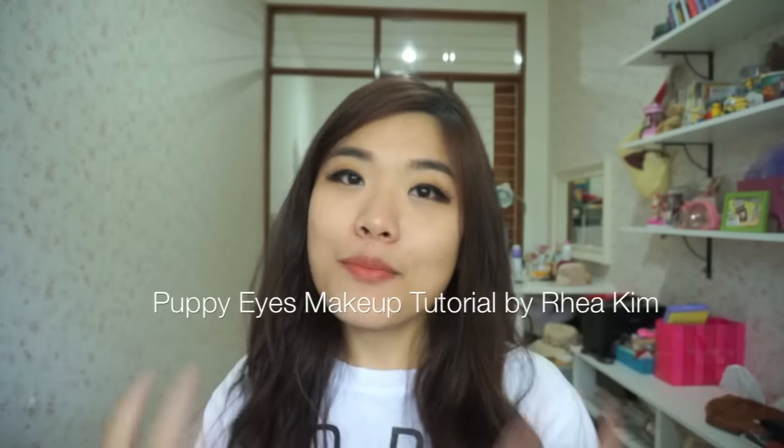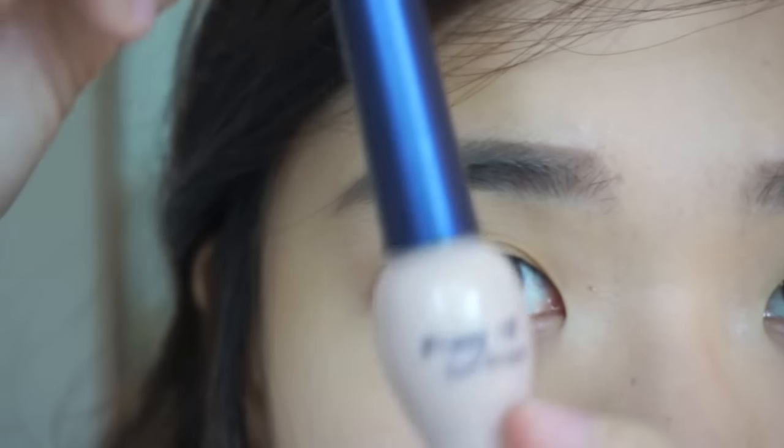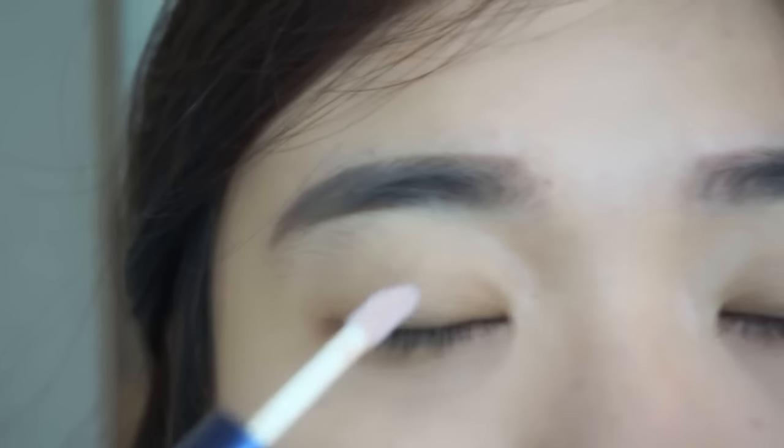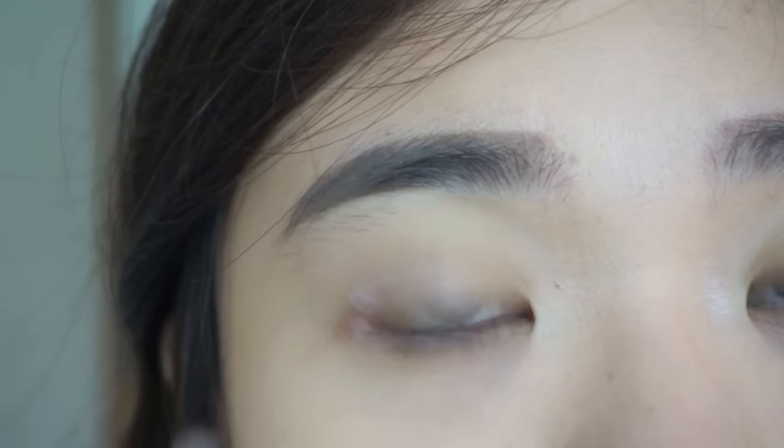Puppy eyes is a look that makes your eyes look like a puppy's. Puppy eyes is a makeup trick to look as cute as a puppy, and it's quite famous in Korea. So first, let's put some eye primer on the eyelid and outer V area.